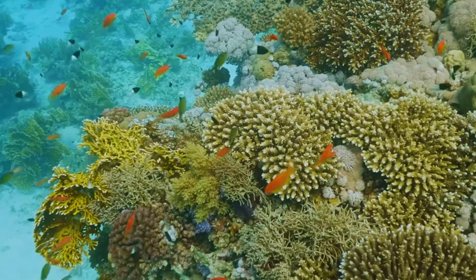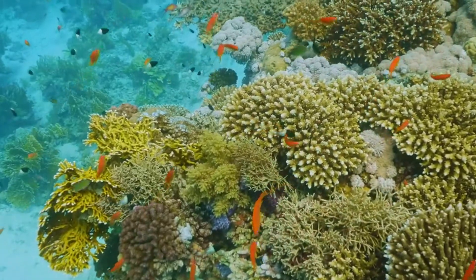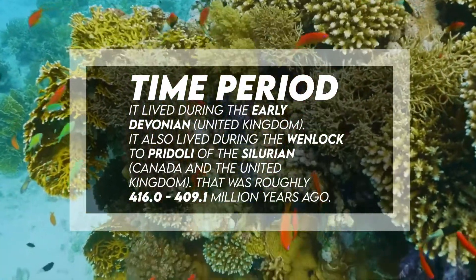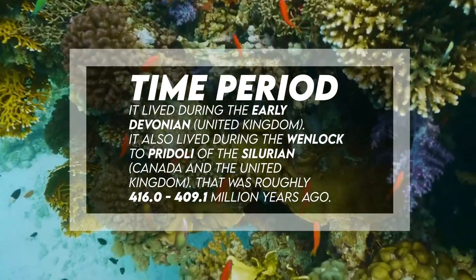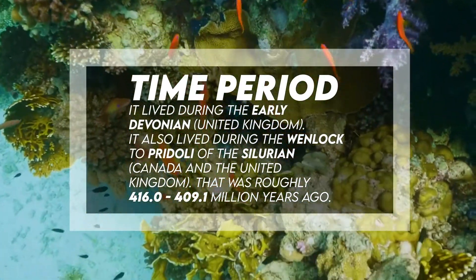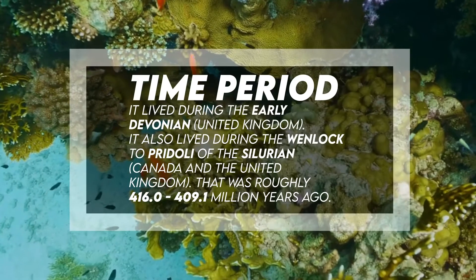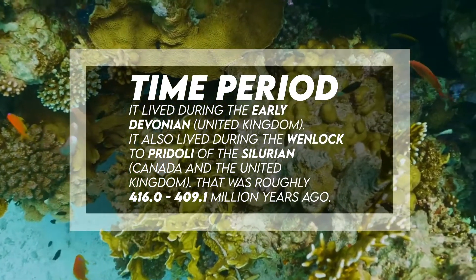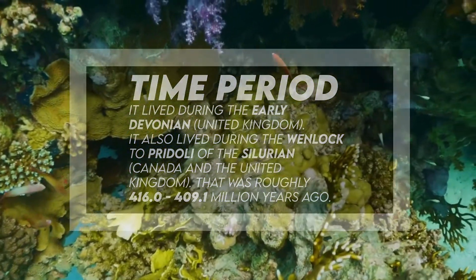It lived during the early Devonian in the United Kingdom. It also lived during the Wenlock epoch of the Silurian in Canada and the United Kingdom, roughly 416.0 to 409.1 million years ago. Fossil representation includes few individuals.